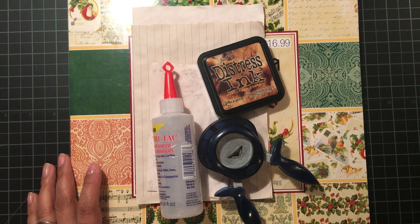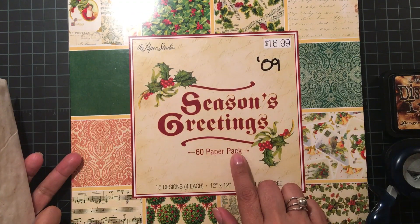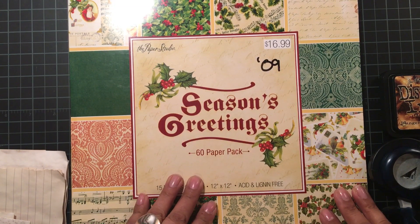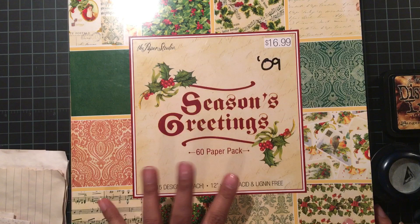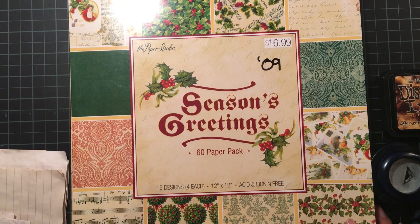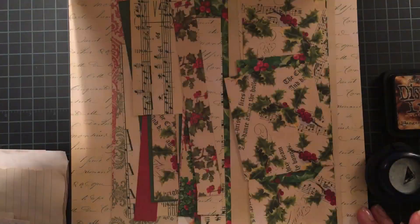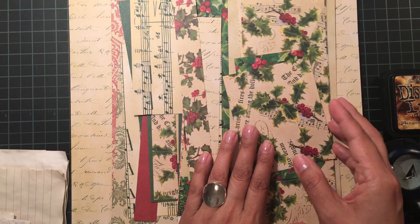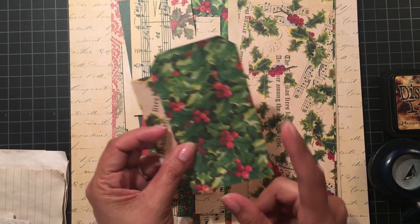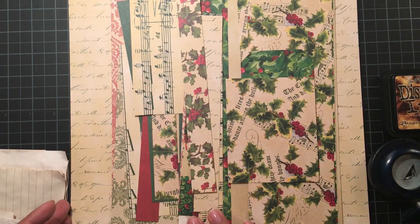I have them to share with you. I pulled out this older paper pad — it's from 2009, it's a 12 by 12. Typically when I look at my older paper pads, especially vintage or shabby ones, I'm not too concerned with how old they are because they're pretty timeless. I just saw a paper pad the other day that had a similar pattern, so I'm not concerned with it being old.